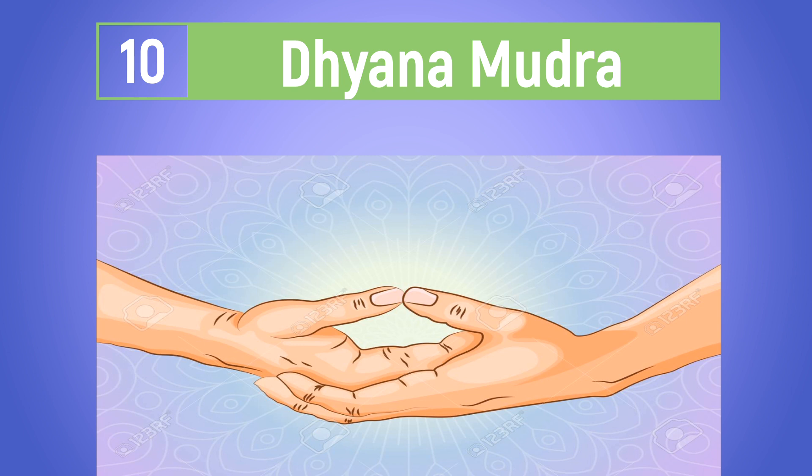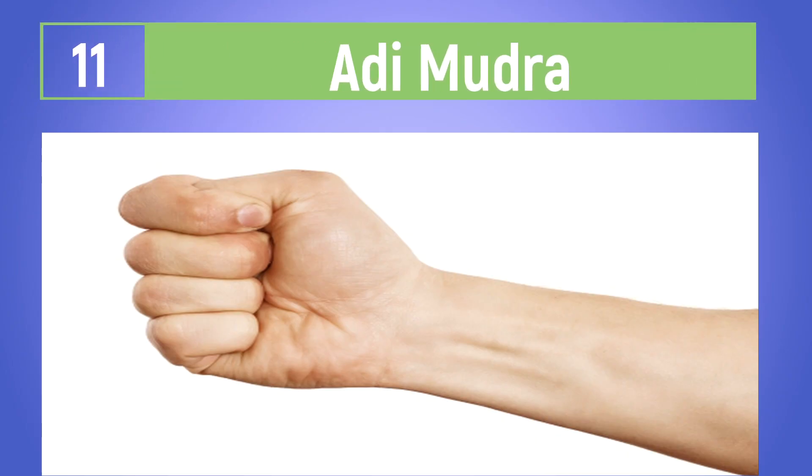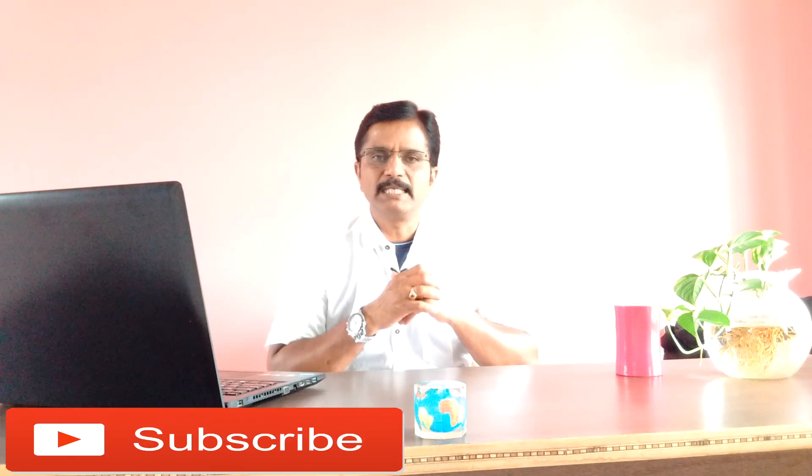This mudra, practiced daily, is known as the Hadi Mudra. It elevates the body's overall energy and strength. Thank you.